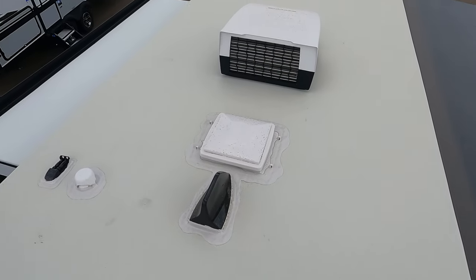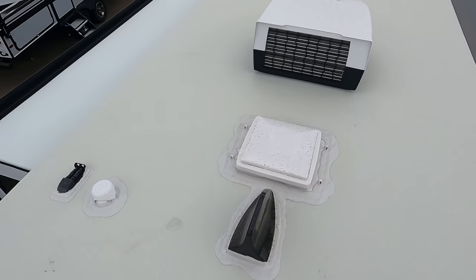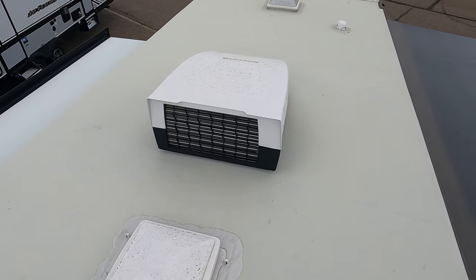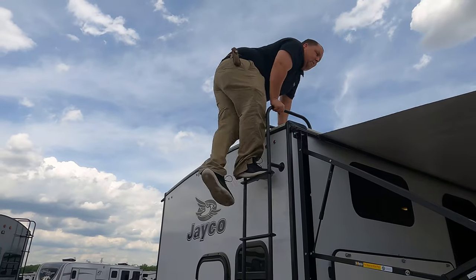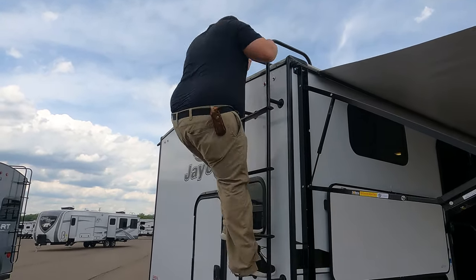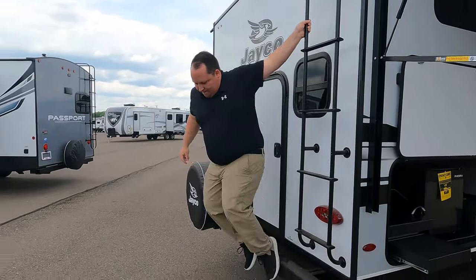Up here on the roof you can see it's a nice one-piece TPO roof. Not a lot going on up here — it is prepped for solar. There's your digital antenna, and right there you can see the Furrion air conditioning unit. And if you haven't already, make sure you smash that thumbs up button. No other salesman is taking his fat ass up on the roof showing you what features the roof has to offer — nobody.